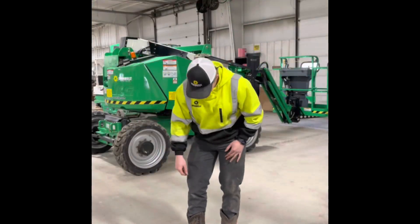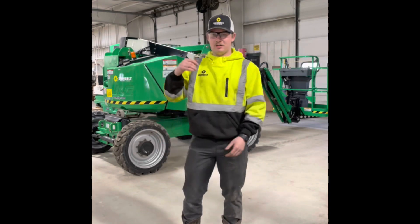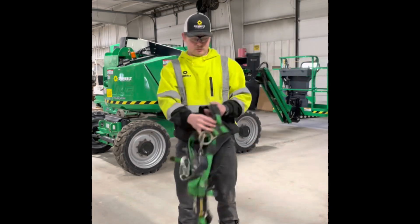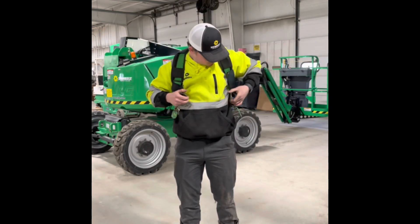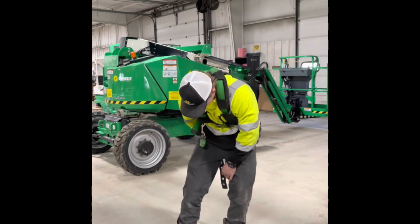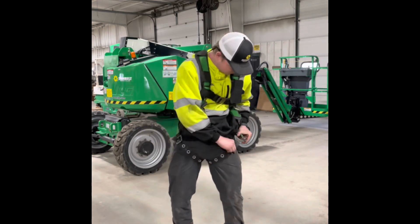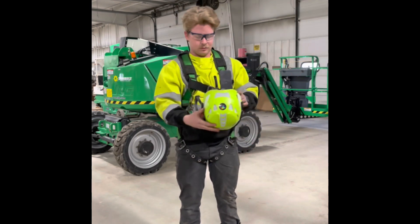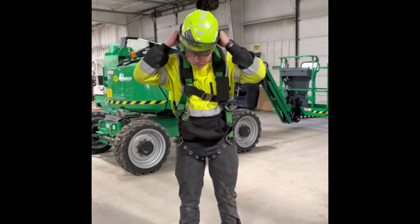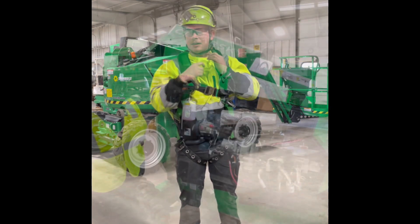For your PPE you're going to need your steel toe boots, your safety glasses, and for this machine you're going to need your harness. Put it on, flip it at your chest, put it around your legs. Then you're going to need your hard hat. Put it on, put your visor up, flip it.